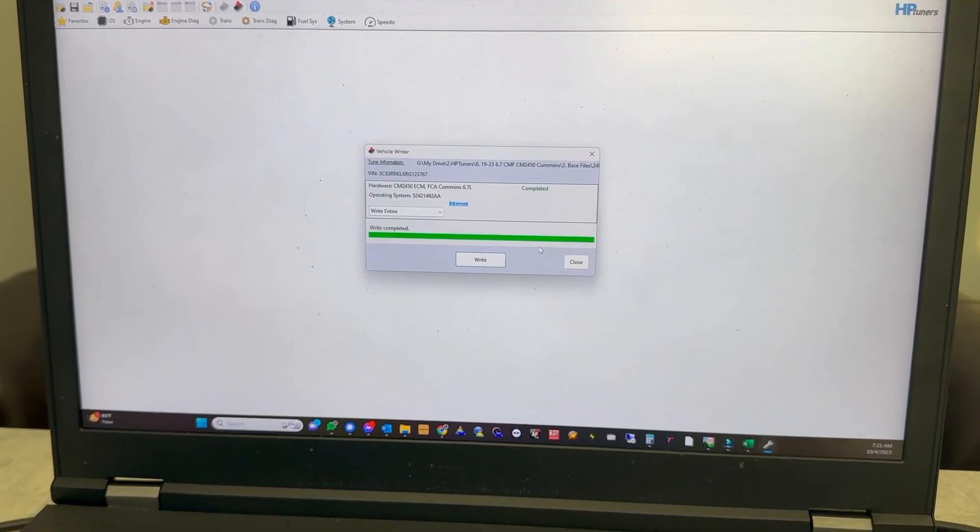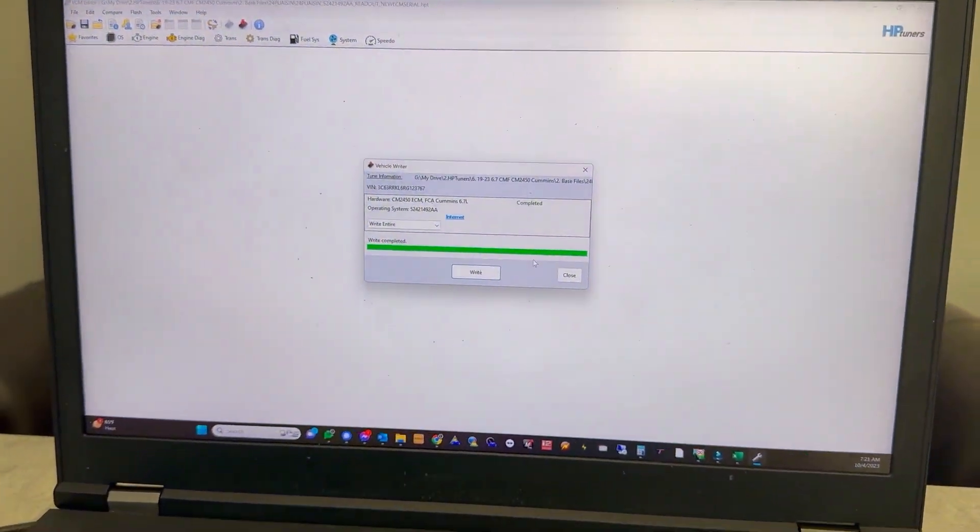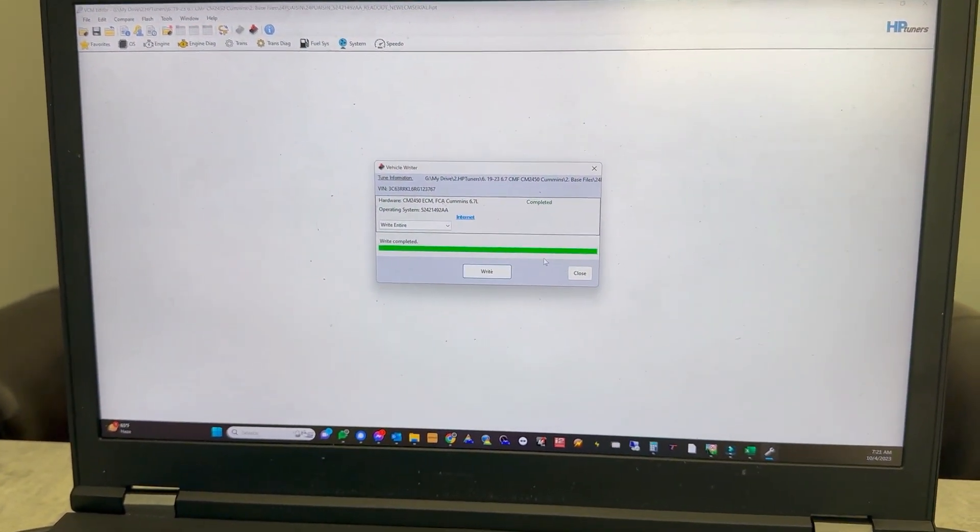So now you can start the truck — it's ready to run. Obviously I cannot, we've got to go swap this ECM into the other truck and make sure it's happy. From then, we'll start tuning.